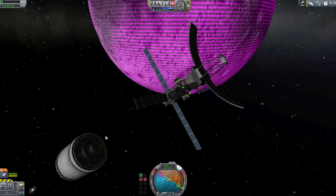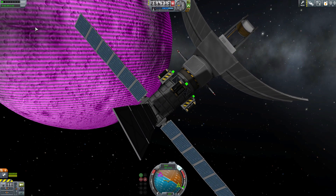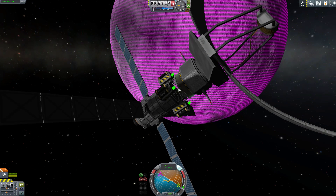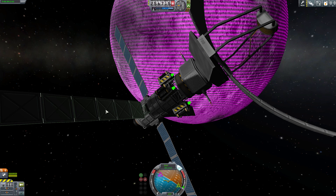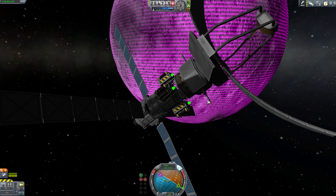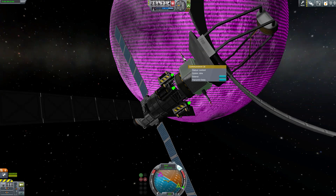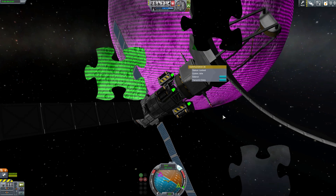This is the actual scanner right here. You need batteries on there, enough to survive sending that information. You need the actual M700 scanner itself. Some type of automated probe body. You need solar panels to give you power so you can keep your batteries charged up. And most importantly, you need some type of communications antenna, like a Communotron 16, something where you can send the information back to Kerbin for it to be updated.